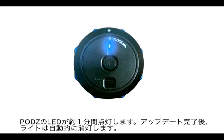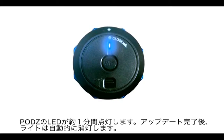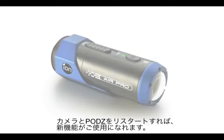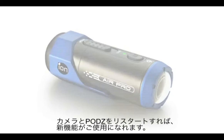Once the update is complete, the pods will turn off automatically. The update process is now complete. You can now restart your camera and Wi-Fi pods and all the new functionality will be available.